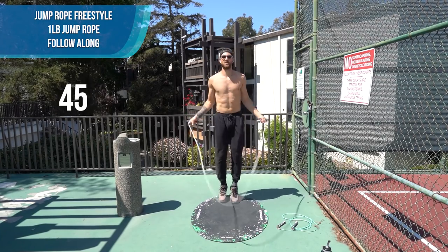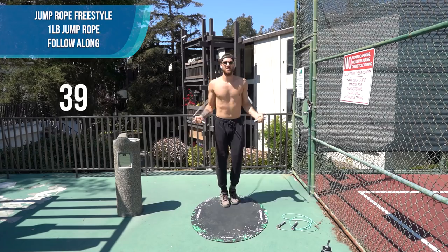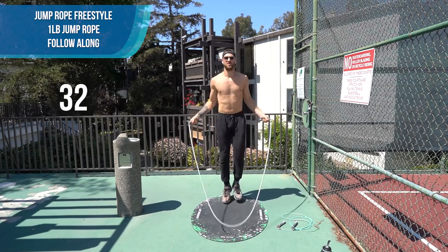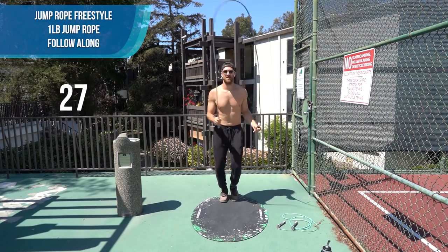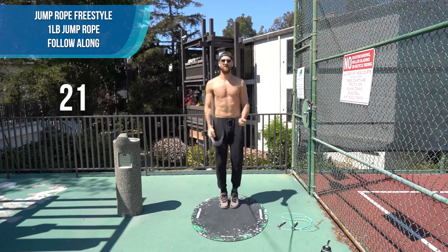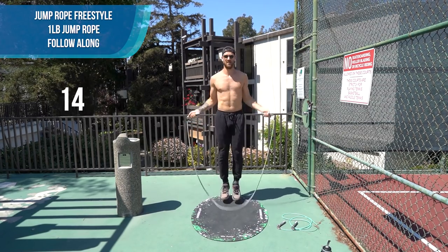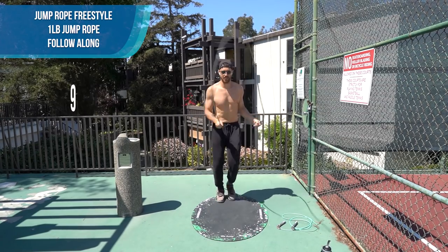You're still warming up here, so just make sure you spin that rope — you shouldn't feel crazy yet. If you're a beginner, just stick with that regular bounce, that's fine. You more advanced people, have fun with your tricks. You can see this mat is also really good with these heavy ropes — it doesn't slide around at all.